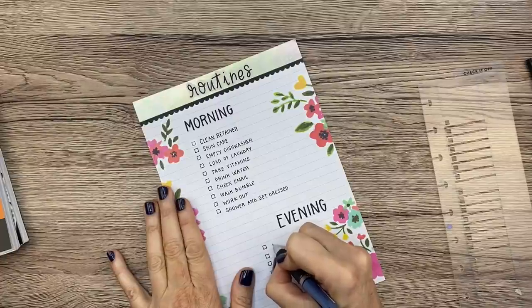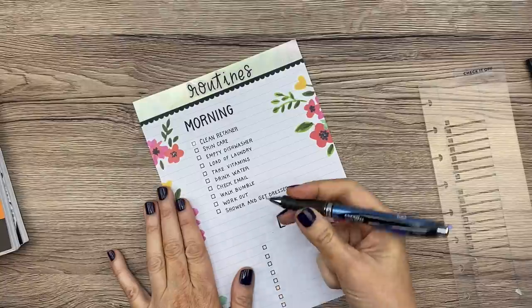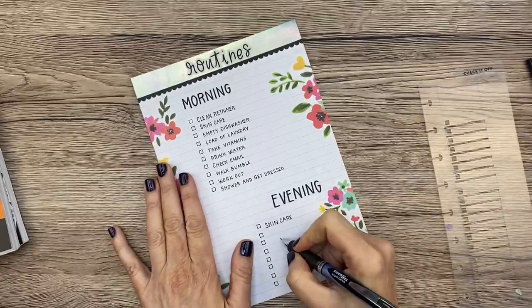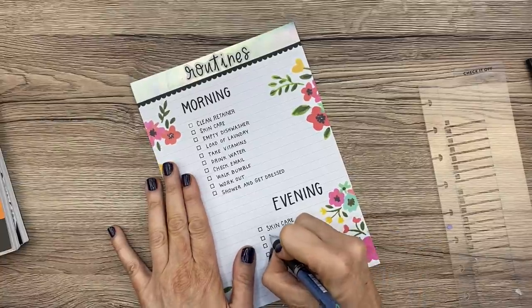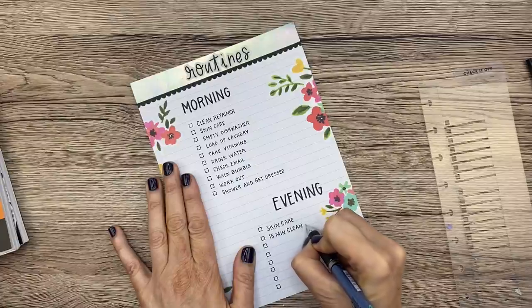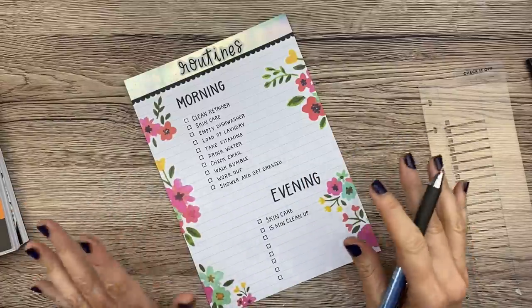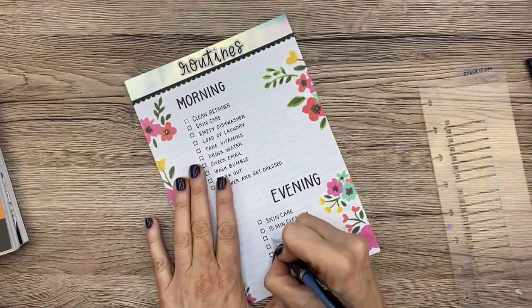By the way, this pen is Pentel EnerGel 0.5 if you're wondering — it's always linked in the description box, as is the Tombow. You can go to my Amazon shop to see all my favorite pens. Okay, for evening: skincare — I have a list so I know what steps to do. Then 15-minute cleanup, because I want to make sure I wake up to a straightened house. I hate going to bed when there's clutter around, and sometimes after I plan I don't clean it up. I want to wake up to a clean desk, a clean kitchen, and start my day off right.